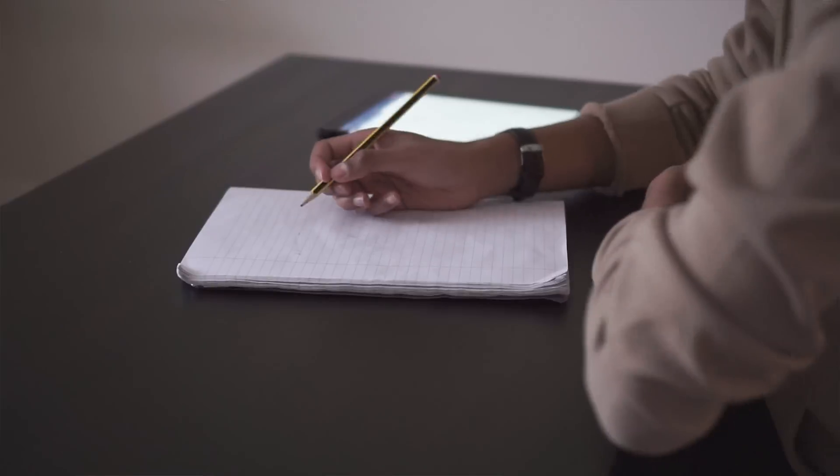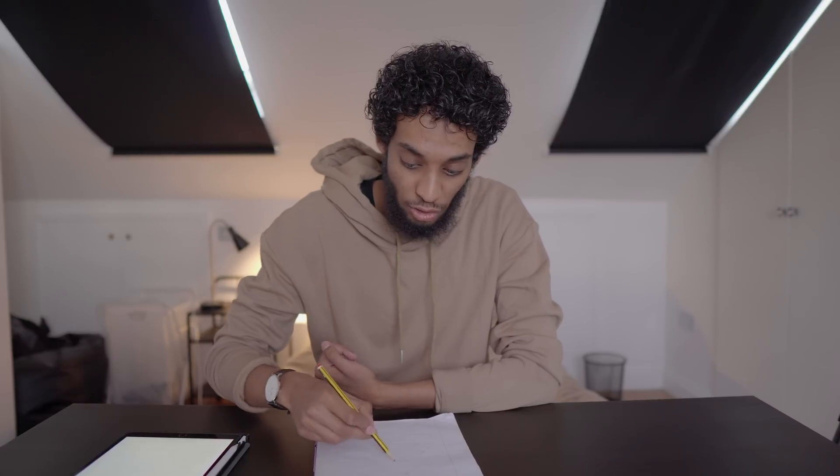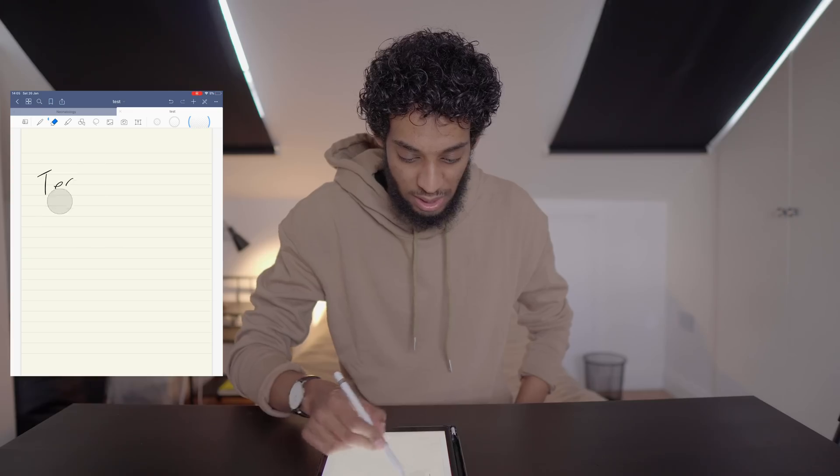GoodNotes actually takes this a step further with something called auto-deselect. Let's go back to the classic way of taking notes: you'd write, put the pen down, pick up the eraser, erase, put the eraser down, pick up the pen, and continue. What this tool lets you do is write a bit, drop the pen, pick up the eraser, erase, and then suddenly the pen just appears in your hand so you can continue writing — and that's pretty great. Let me show you: I can write, then start erasing, drop the eraser, and the pen starts working again.